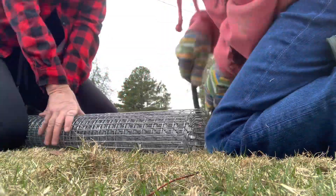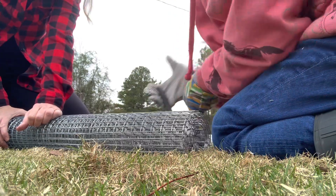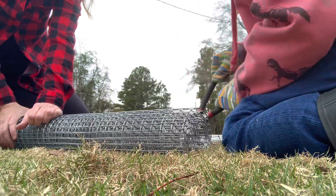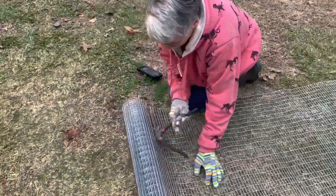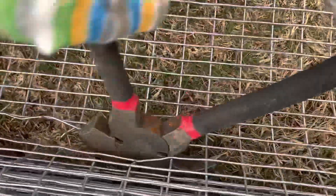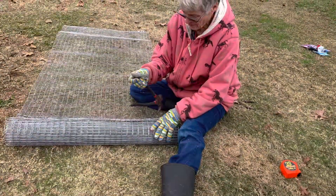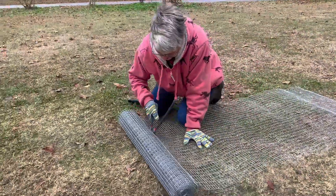I usually get duck eggs for breakfast, but the ducks are going next door laying eggs for the neighbors. So we are trying to fix this fence so that we can fix the gap at the very end of the fence that reaches the woods — maybe they'll stop. They're kind of free range, but hopefully it will keep them in our yard and we can start getting our eggs back.